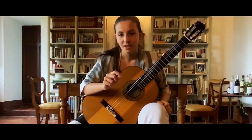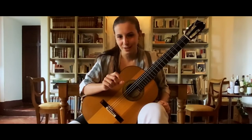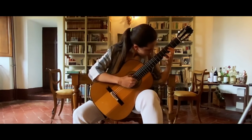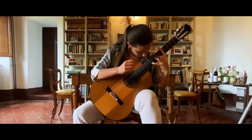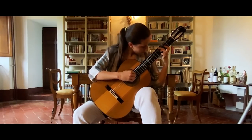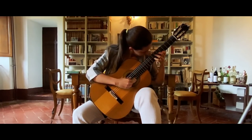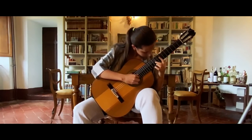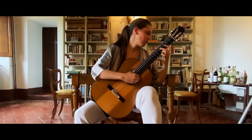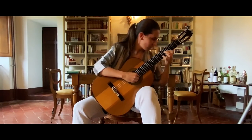I play the introduction of the Capriccio di Goya by Castelnuovo Tedesco, 'El sueño de la razón.' The Capriccio di Goya by Castelnuovo Tedesco.